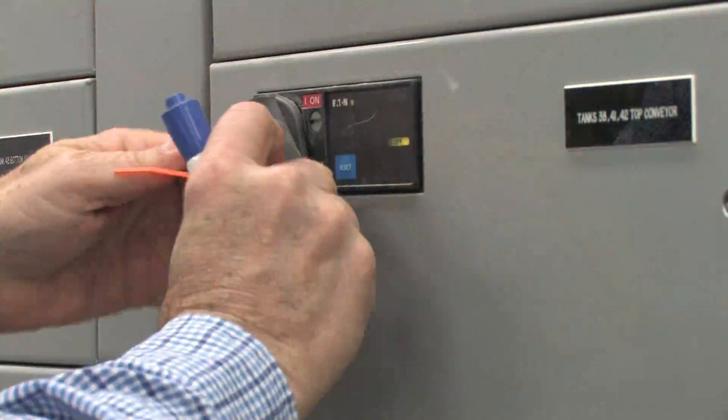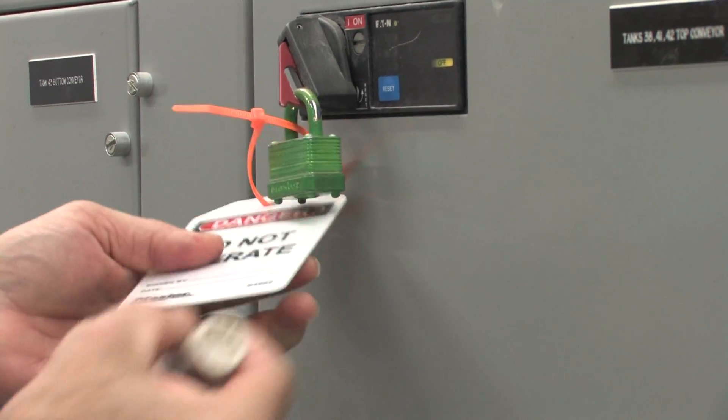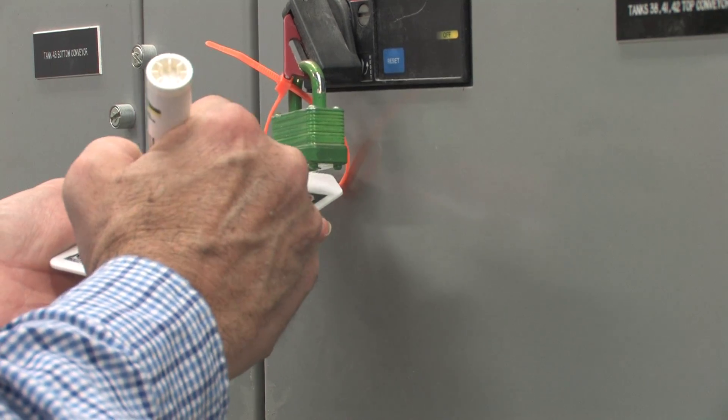Lockout Tagout consists of a few simple steps, uses a minimum amount of equipment, and is financially friendly. For less than the price of a family meal, you can be protected.